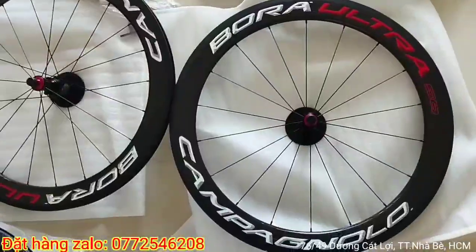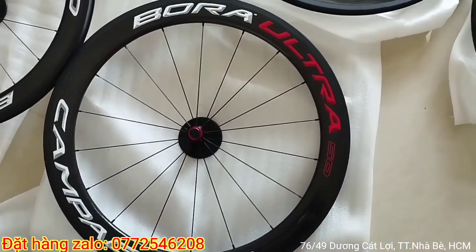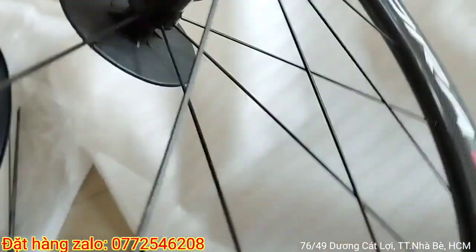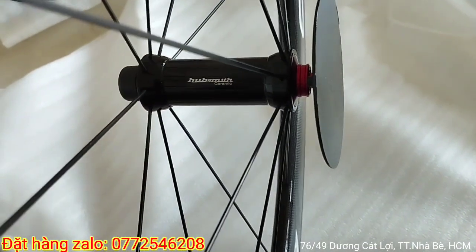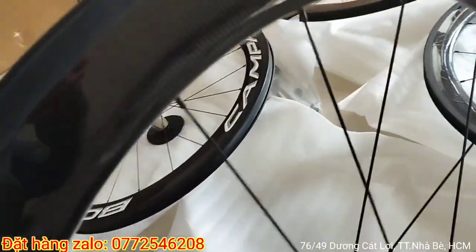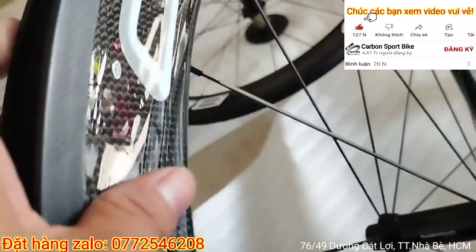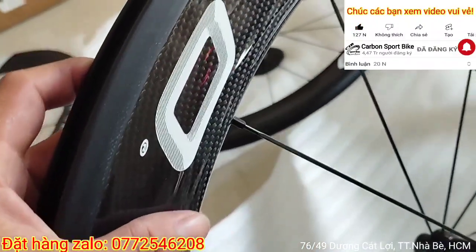Đây là Camper logo, Camper logo cao 60-60mm. Sử dụng đầm hút xi gamit. Cái này được thiết kế bề mặt bóng, tem mịn chìm, vân carbon. Và cái tem mịn nằm trong xe lông các bạn nha, vân carbon.